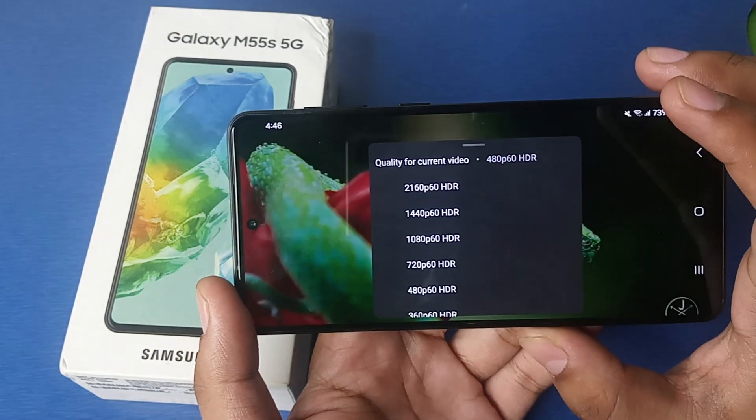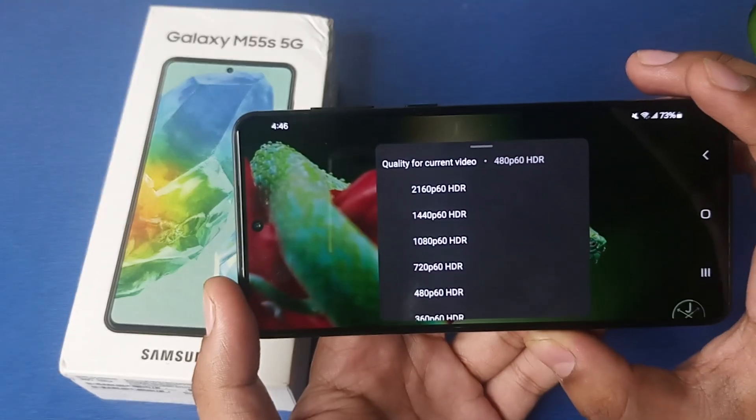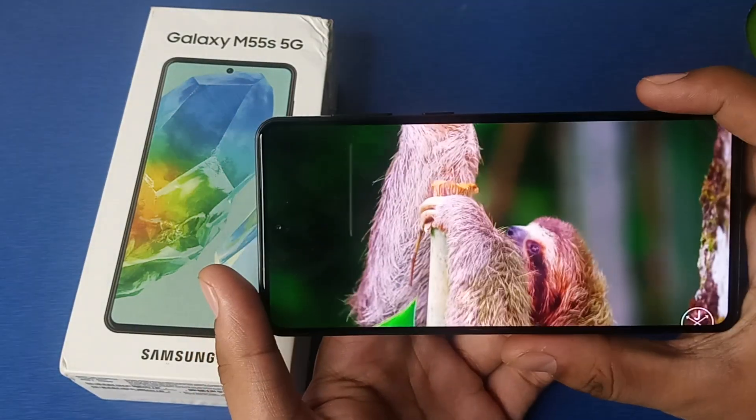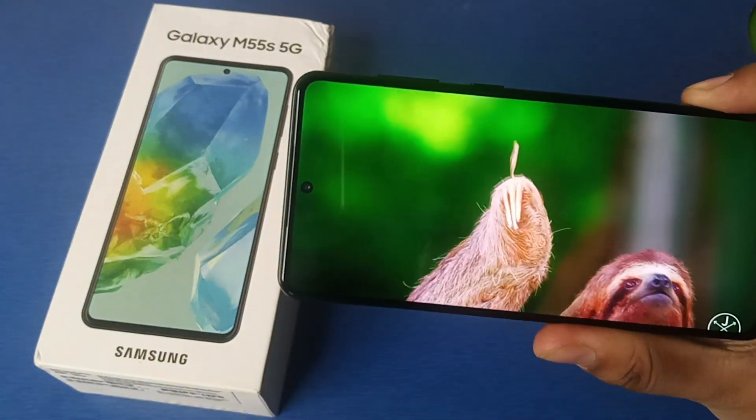Under Advanced, you can watch up to 2160 pixels at 60 fps, plus there's an HDR option. You can see, friends, how clear the image is.